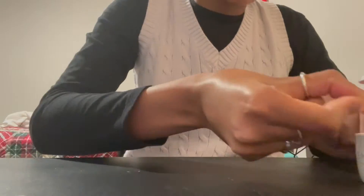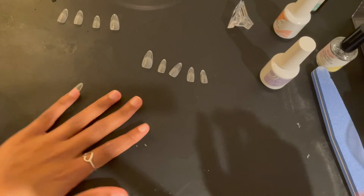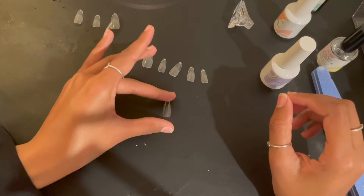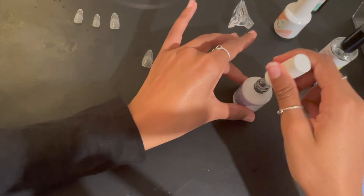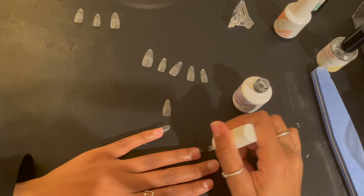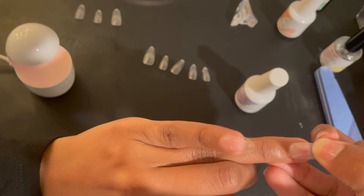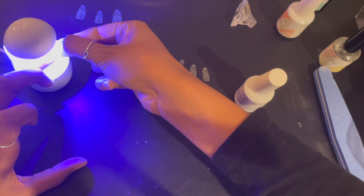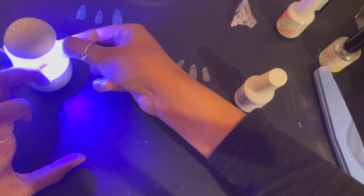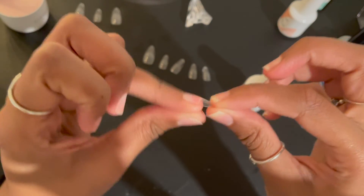After the primer dries, I apply a very thin layer of gel onto my natural nail, then add a little bit of gel to the bottom part of the nail tip. I hold it under the light, then use a little white clamp to keep it in place so I know it's hardened and won't break. I repeat that for all nine remaining nails. Make sure you have no air bubbles — hold it under the light until you feel a little tingly sensation, then you know it's done. The less air bubbles, the better.